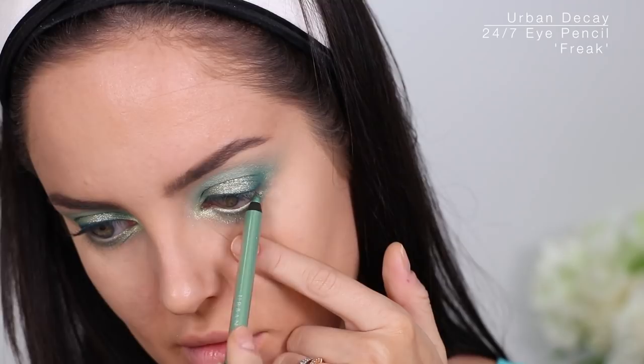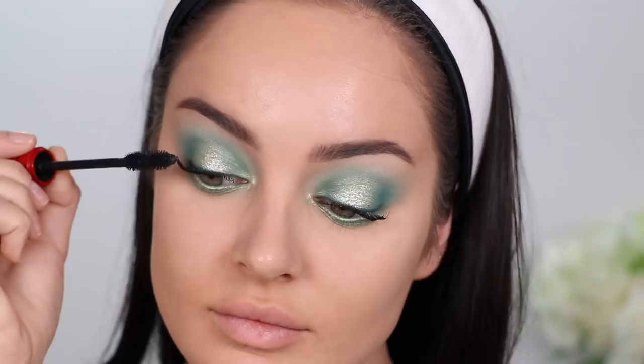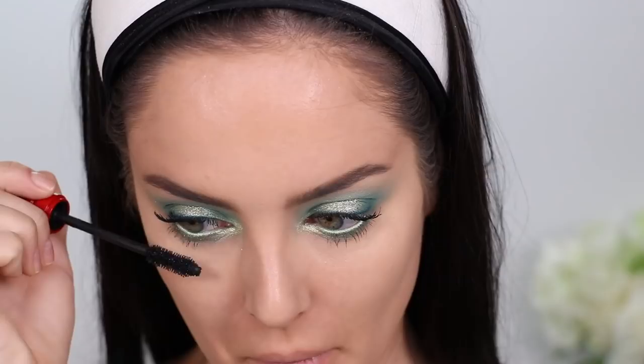Mascara — guys, I can't stop using the NARS Climax. I did some sponsored content for them on my Instagram. Someone commented saying I was wearing extensions — she was like, 'Honey, they're extensions, I'm a professional.' I was like, okay. Other side. I'm gonna leave it at that anyway because I will put lashes on.